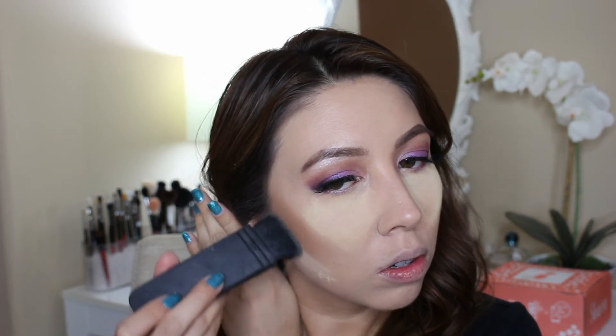Then I did bake using the Ben Nye Banana Luxury Powder and a Beauty Blender, just packed it on. Then I bronzed up with a gorgeous bronzer by Physicians Formula in the color Bronze — it smells so good, it reminds me of the beach. I used a Morphe M523 brush, and then to bake underneath the bronzer I used my NARS ETA brush and the same Ben Nye Banana Powder, letting it bake a little longer while I bronzed the rest of my face.